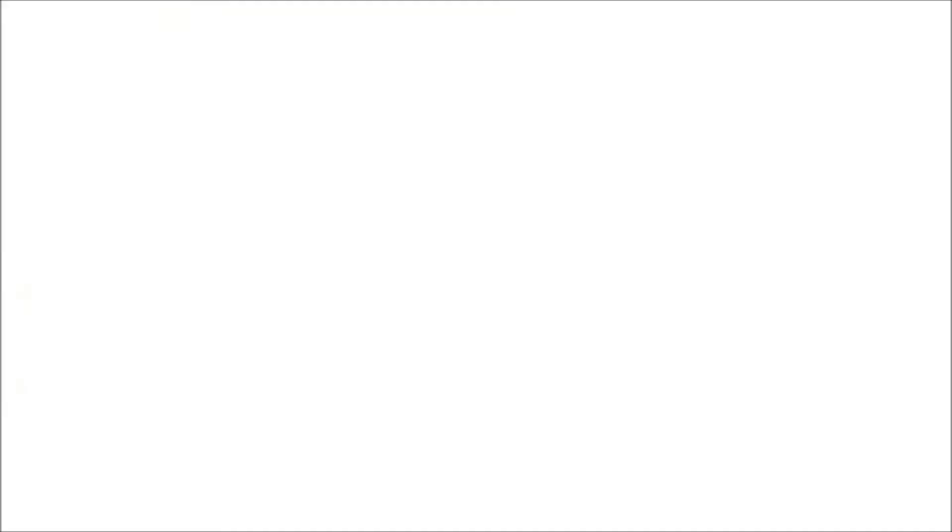For the second option I'm staining my lips using a pink liquid lipstick and applying a nude lipstick over it — the dusty nude really balances the entire look out. For the third lip option I'm going to use a muted red color. This combination is perfect if you want to go for a bold look that really stands out.